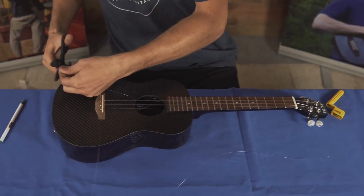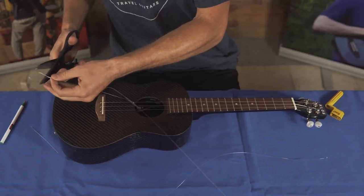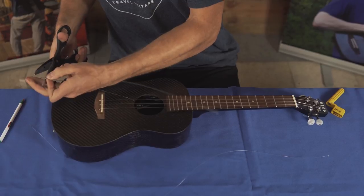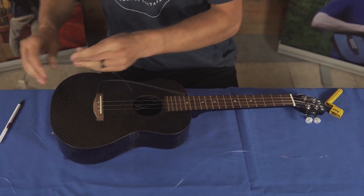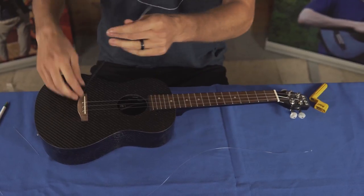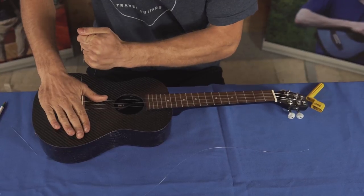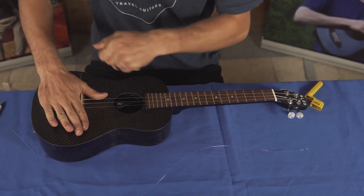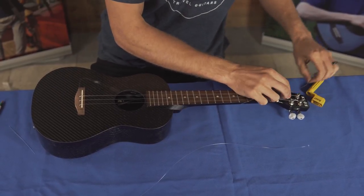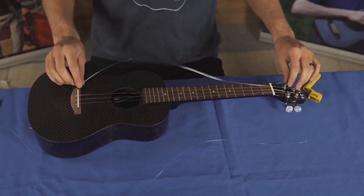Next, I'm going to cut off the extra string. In general, you could leave about half an inch. Next, you want to pull the string through like this, and you can pull with your hand just to tighten up that knot even more. And now you're ready to string the string completely and wind it on the tuner.